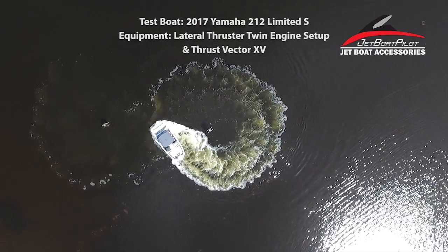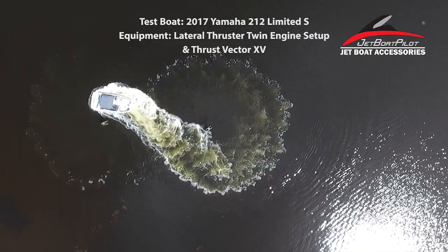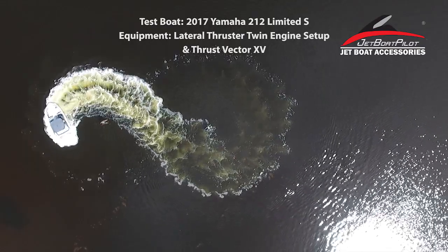Hey folks, on today's video you'll see a 2017 Yamaha 212 Limited S equipped with Jetboat Pilot's all-new lateral thruster and thrust vectors installed. What's important to note about this particular video is the fact that the maneuver was done while using both throttle levers together.